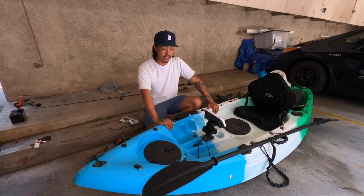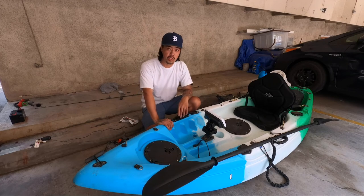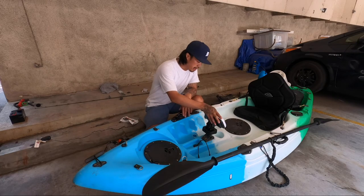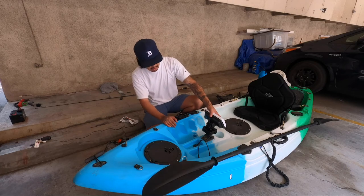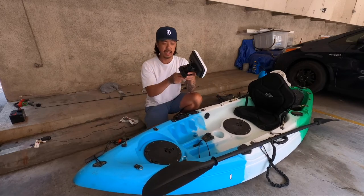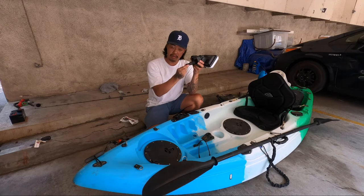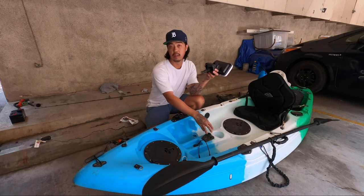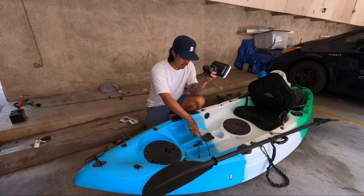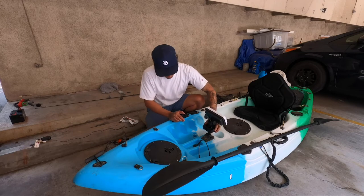Another modification I did was the fish finder. I do a lot of fishing offshore, so without a fish finder I'm relatively flying blind — I have no idea what structure is underneath me or if there are fish below. I got the Lowrance Hook Reveal, and I got it secured to the Scotty Universal Transducer Mount, which fits into the Scotty Mount — and as I said earlier, the Vibe Skipjack already has a place for the Scotty Mount, so it works out perfectly.